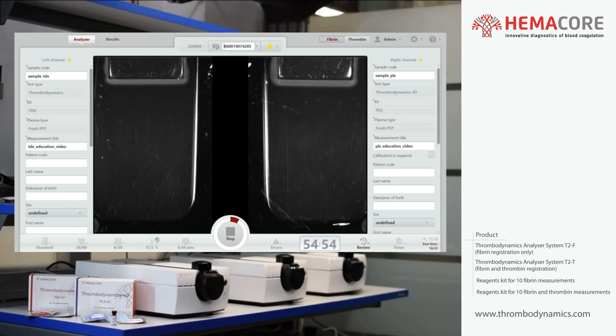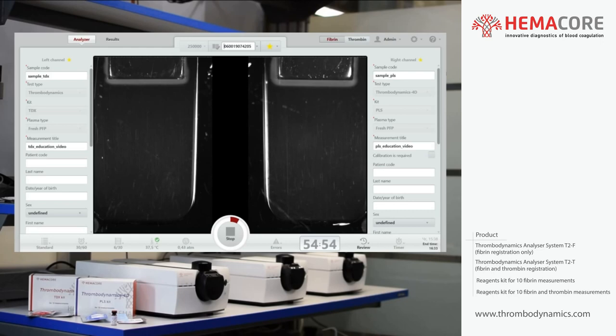The software starts a countdown and shows real-time photos of clot growth for each channel. Segments of the status light ring turn red clockwise as the measurement progresses. After the measurement is finished, the results of the analysis will be calculated automatically. Switch to the results tab to see the list of measurements and the results of their numerical analysis.